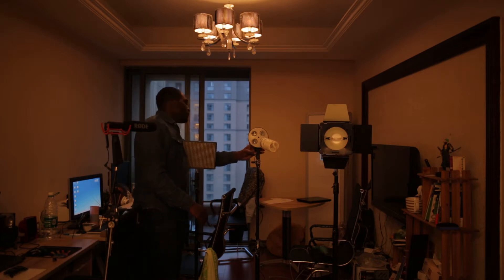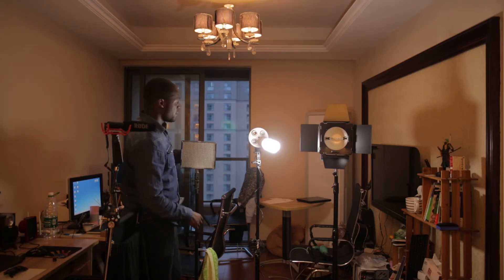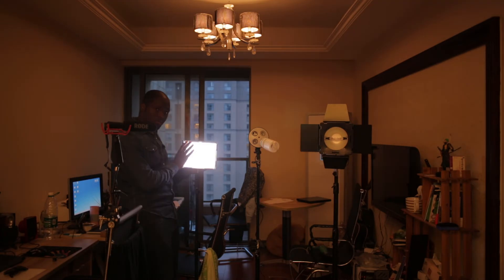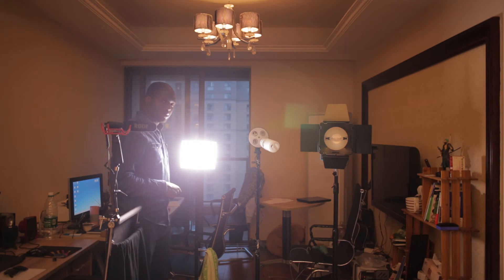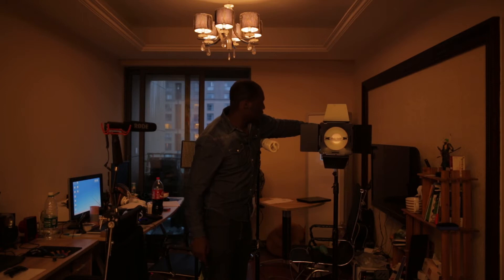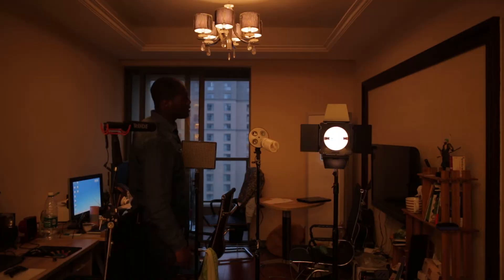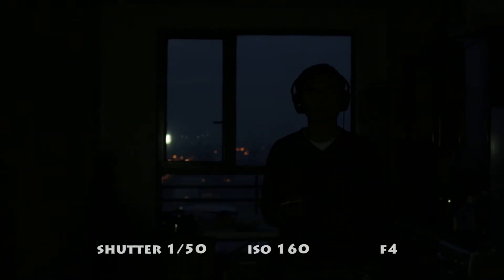Turn the light bulb on. Here we go. Turn it off. Turn on the LED — that's the lowest setting. That's the highest. Okay. And I'm going to turn on the HMI. It takes about — let's count — one, two. Let's get to it.